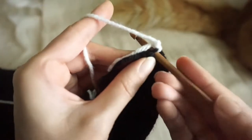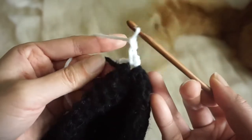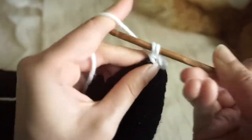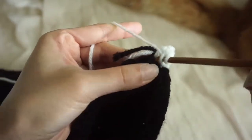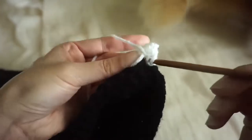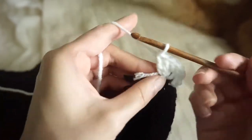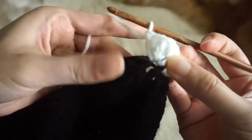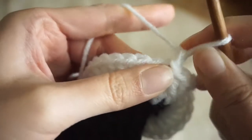Now the last thing is adding a ruffled edge to the bottom of the skirt. Attach your white yarn, then chain two and make five double crochets in every stitch. At the end, slip stitch into the first double crochet, then cut your yarn and tie off.